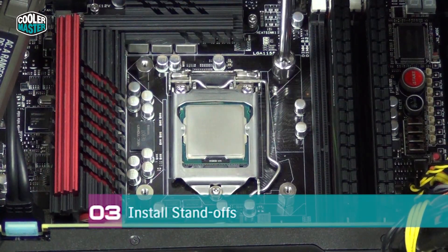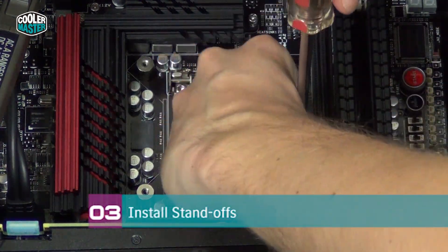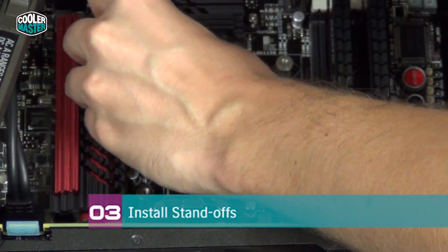After all the standoffs are in place, make sure they're tight and secure so the water block doesn't come off while the system is running.